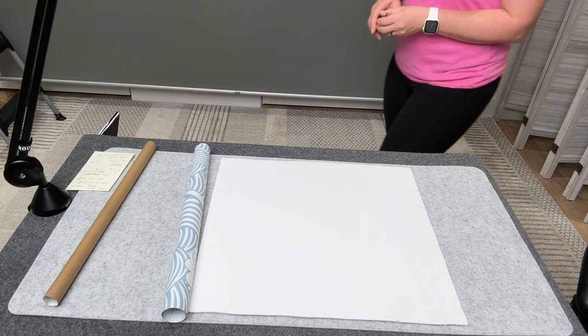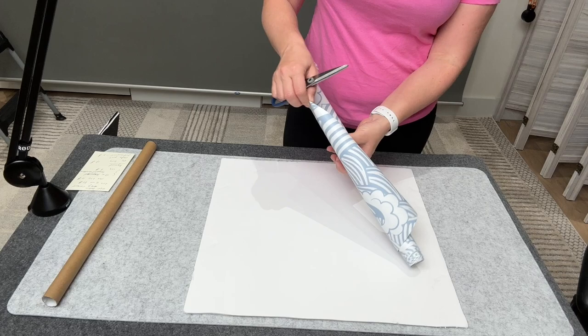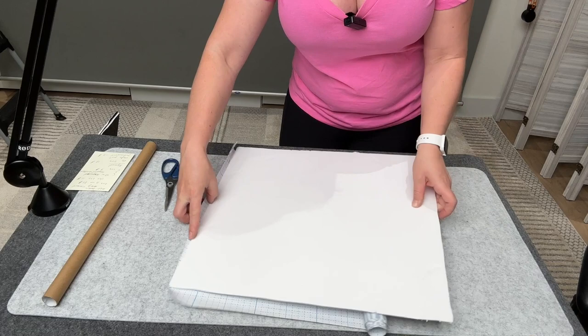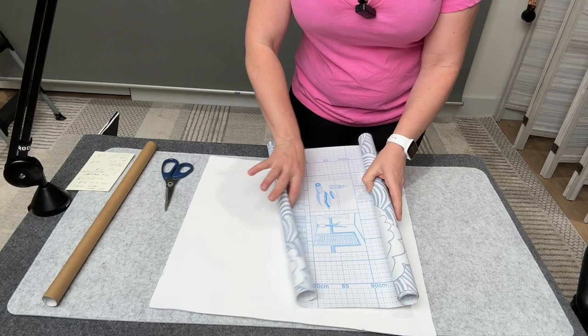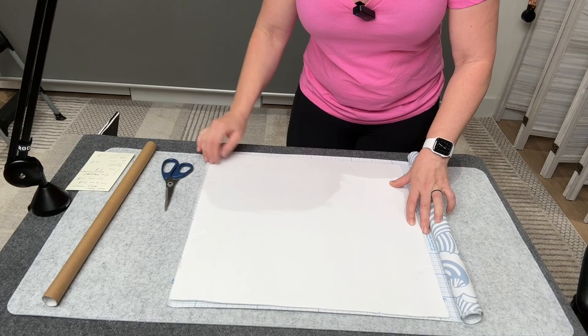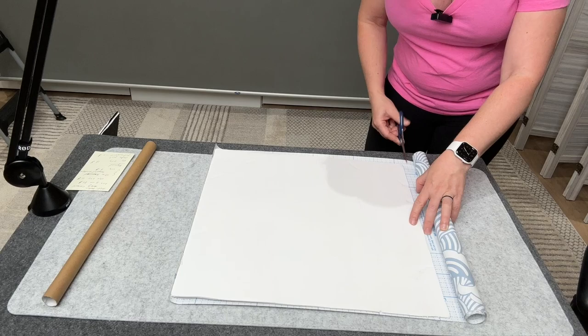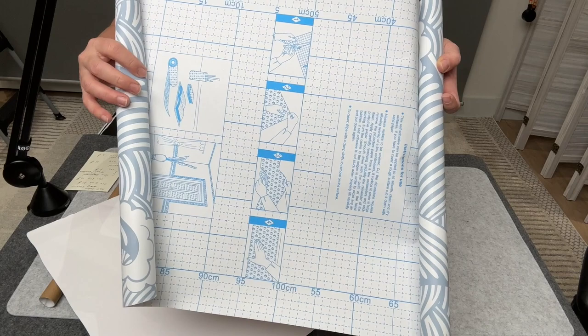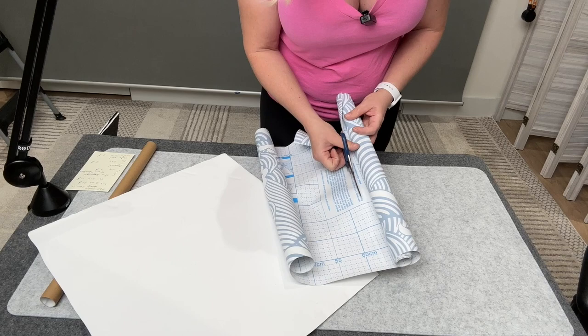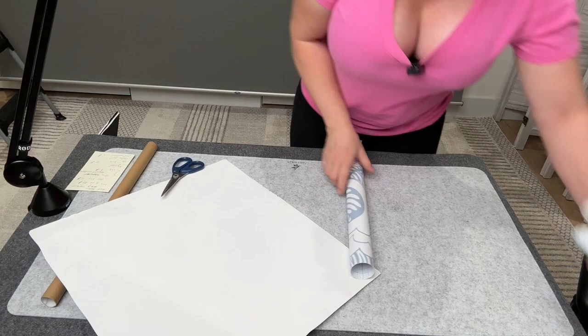I'm going to bring the camera closer so you can see better. By the way, today I'm filming on my iPhone with my new Ulanzi microphone. I need to make a review on it — I'm just testing it first to make sure it's really good. So what I'm doing now is measuring and cutting my contact paper. I'll put my foam board on top of the paper and roughly mark where I need to cut.